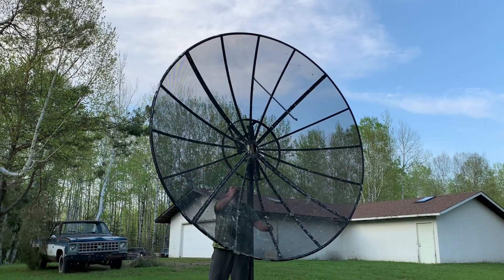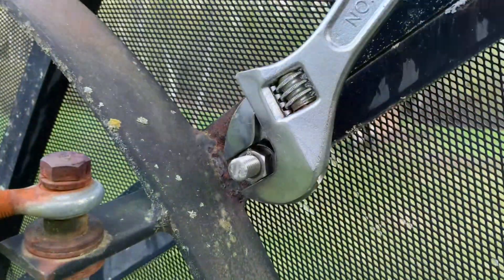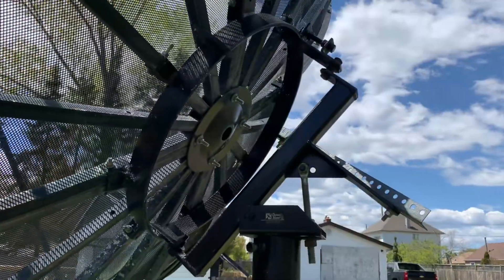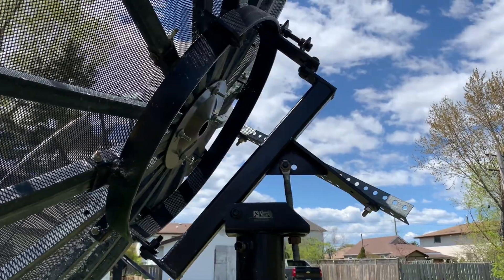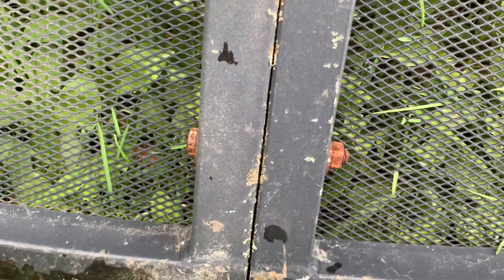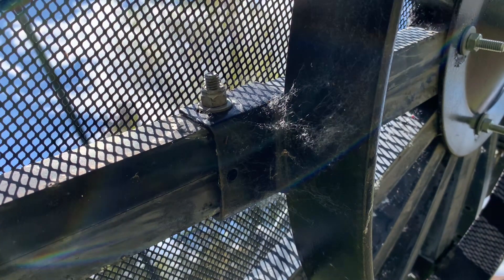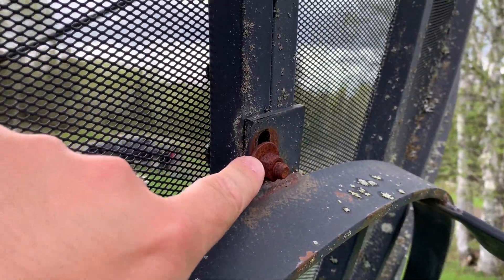Next, I'll continue to disassemble the panels, taking them apart from each other and also disconnecting the panels from the steel polar mounting ring. This is where C-band satellite dishes can differ in the way that they are assembled. Most of the time I find that the panels are bolted together from side to side, which makes it really easy because you can disassemble the panels from the back of the dish. However, in some cases, the dish panels are bolted through from the front to the back when they attach to the steel polar mounting ring, and that can make for a very awkward disassembly.